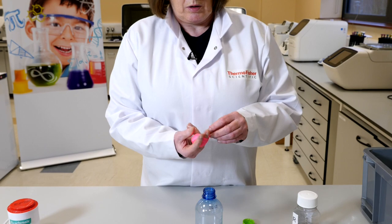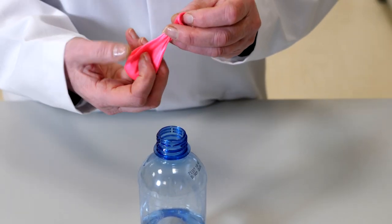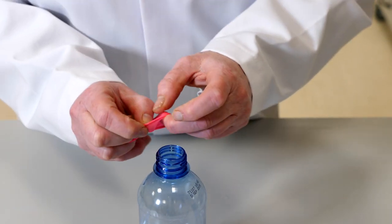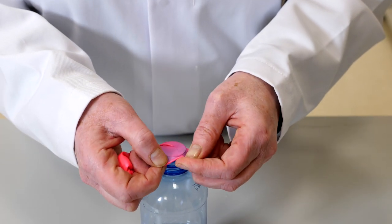So now we're going to attach the balloon to the bottle. Twist it a bit so the baking soda doesn't come out, and gently stretch the balloon so as not to tear it, and seal it over the neck of the bottle.